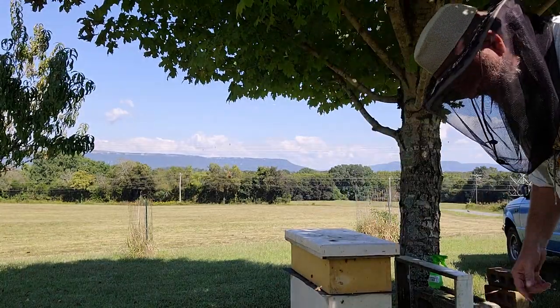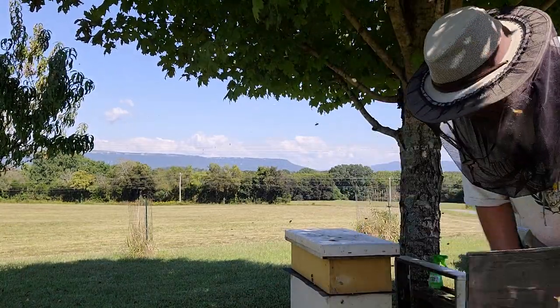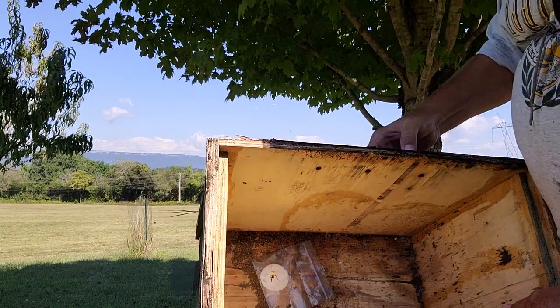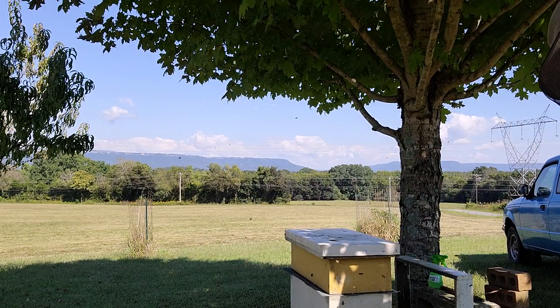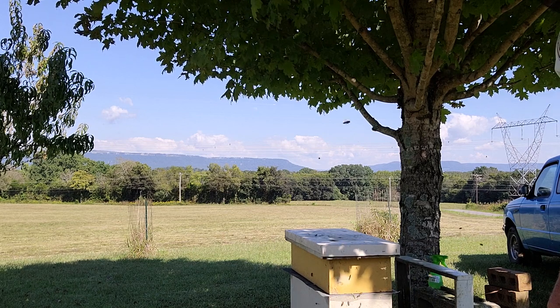There's junk and all kinds of stuff in the bottom where they've tried cleaning up - there's wax moth debris. But that's it. That's how I combine two swarms. Thanks for watching, have a great day.